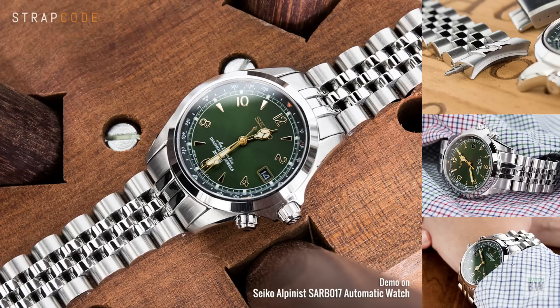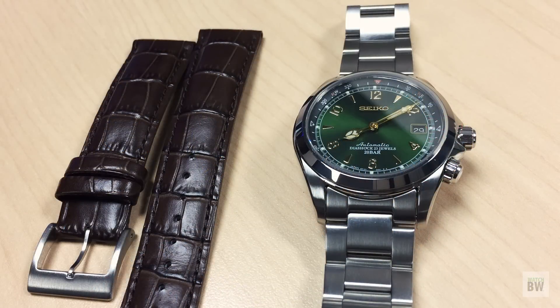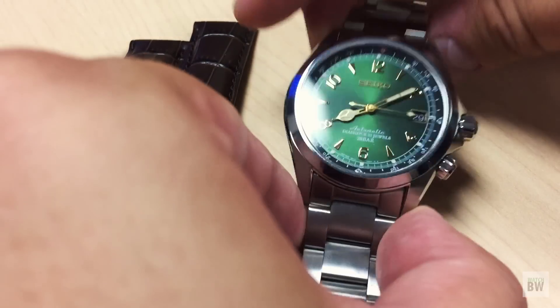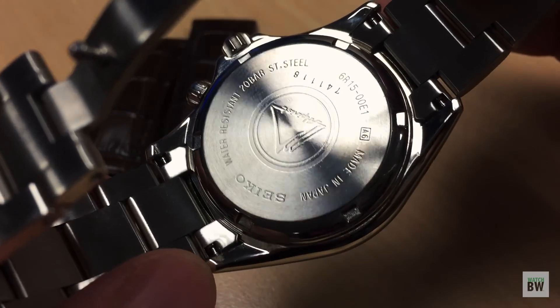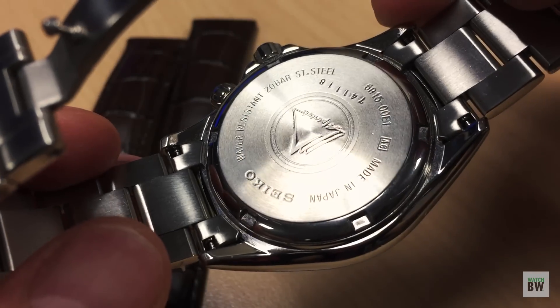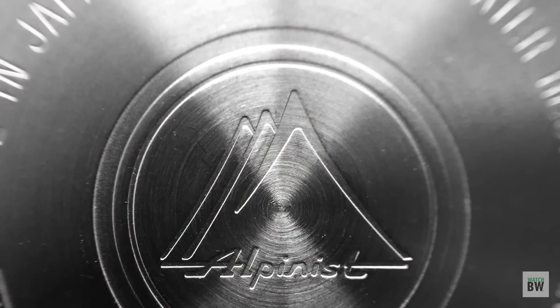The larger teardrop links on the Super Angus tie in very well with the smaller proportions of this watch and just look pretty sweet. There are great options from other companies, and I definitely recommend getting a different strap if you want a great experience with the Alpinist. The other negative point, which is kind of subjective, is the case back. It's a very basic case back - it's got the classic Alpinist logo from the 1960s, but it's very austere and kind of uninspiring. That said, it's pretty comfortable on the wrist.